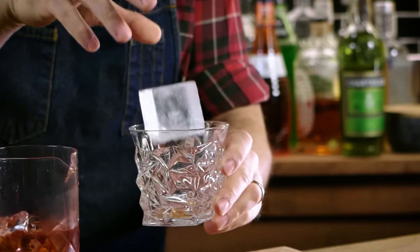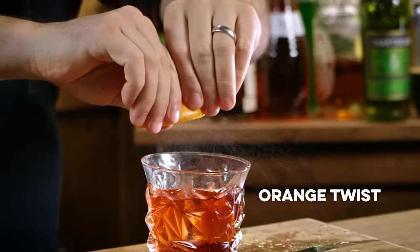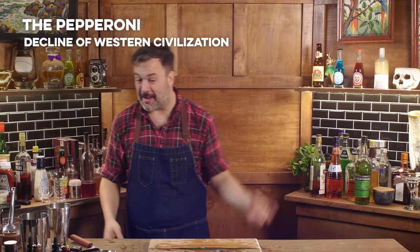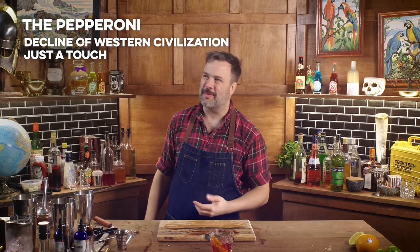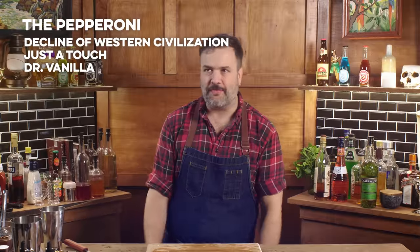I feel like the pepperoni can only be made with the most offensive Italian accent you can muster. Obviously a pepperoni gets a twist of orange. Why is that so good? That should be awful. It's a little sweeter than a regular Negroni, but not that much sweeter — it's still plenty of Campari. It has vanilla notes, and I think that's mostly from the Dr. Pepper. If you've ever made a Negroni with Aperol — Aperol does not do what Campari does; it's got nowhere near the bitterness and it's much sweeter. This is more balanced than that. Bitter orange and vanilla. I think the pepperoni might actually be better than the Negroni.